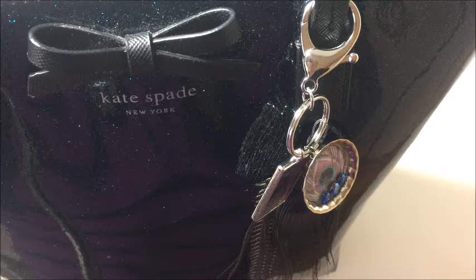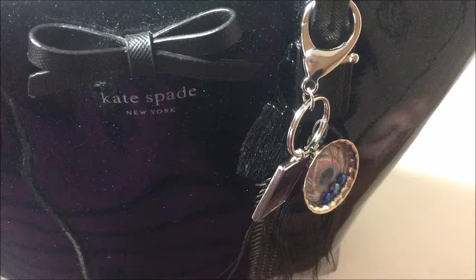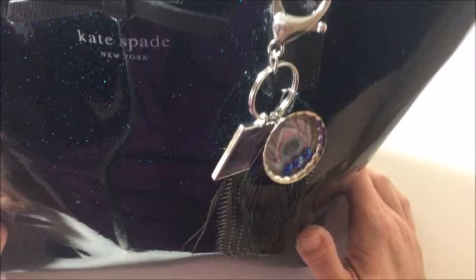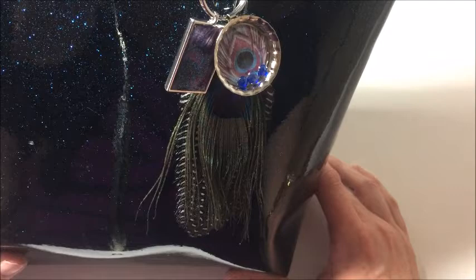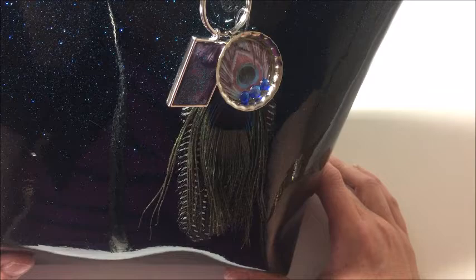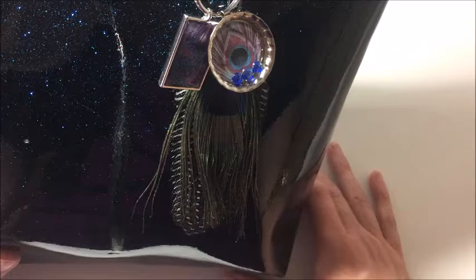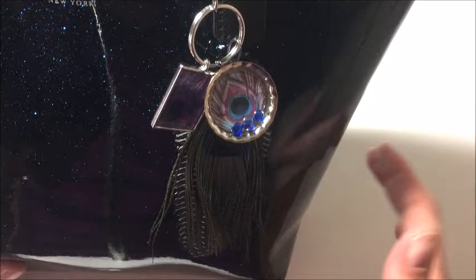Hi scrappy friends, it's Golden here. I bet you're wondering why you're looking at my purse. Today I thought it would be fun to make some purse jewelry with you. I've had this purse for probably six or seven months — I love it but it was just kind of blah, and I wanted to spice it up. I thought peacocks would be a great way to do so, and the Calico Collage spring peacock is just perfect for it. So I'm going to show you how to make these two little pieces and put together a little purse charm today.